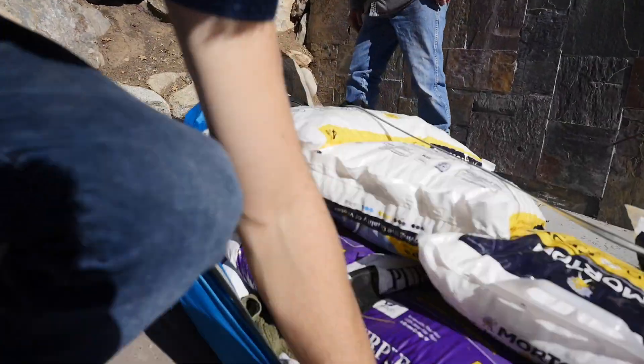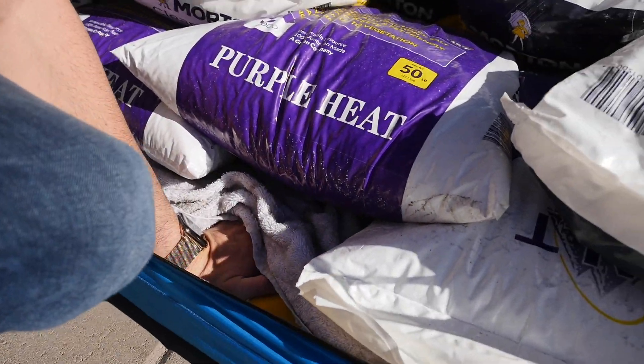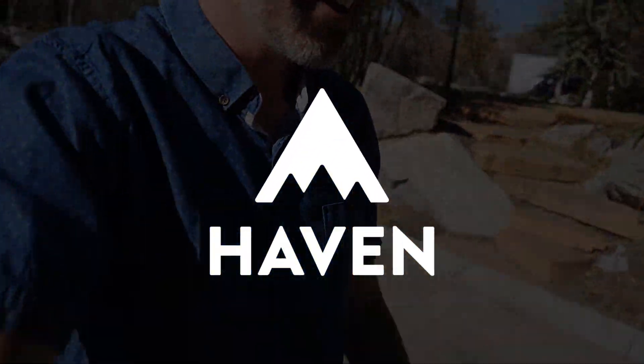Let's see if the air mattress survived. Oh my gosh, the air mattress still has air in it. It just had like 730 pounds fall on it from three feet in the air. It's insane.